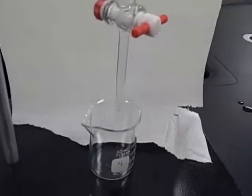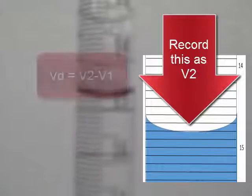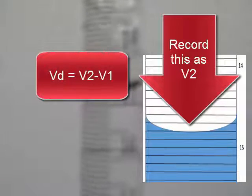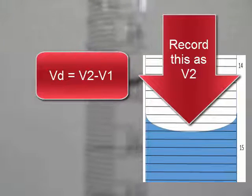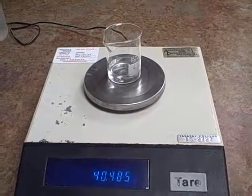Now I'm going to dispense approximately 10 milliliters into the small beaker, which is now resting below the burette tip. Now accurately record V2. Use V2 and V1 to determine the volume dispensed. Now record the weight of the beaker and the sample of the salt water from the burette.